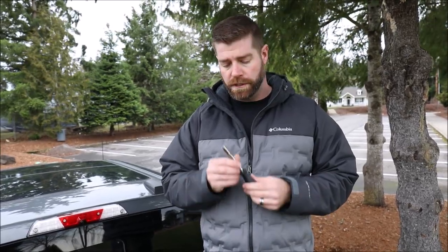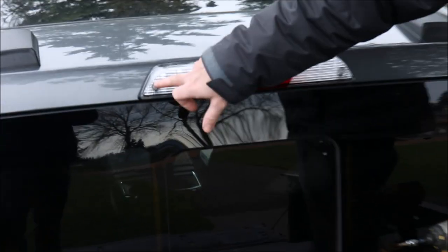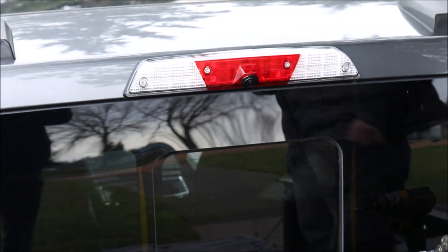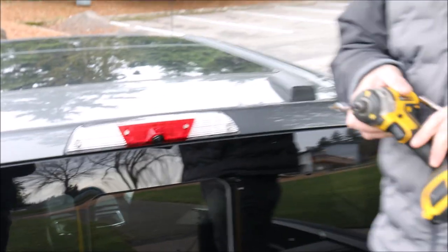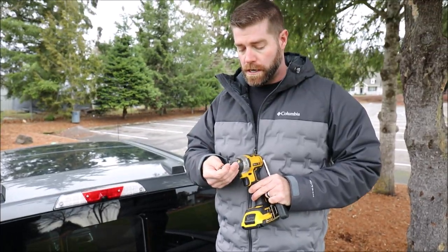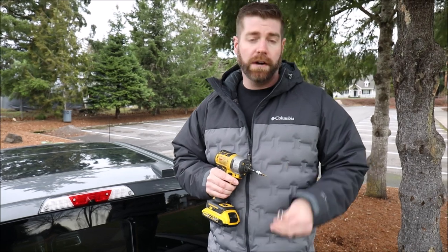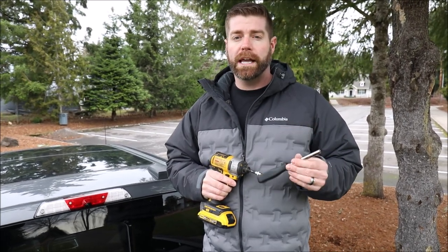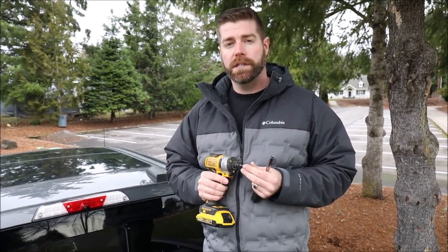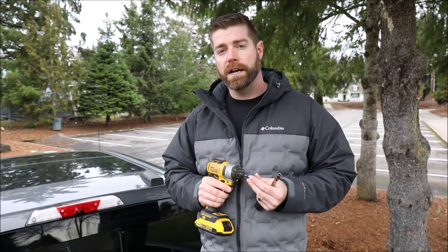I'd like to go over some of the tools we're going to be using today. The first one is going to be a 7mm socket that will fit into the four screws that will remove your taillight assembly. Another tool you can use is a T20 bit. For removal I'm going to use a power tool, but for install you definitely want to use a hand tool so you don't ruin your taillight assembly if you overdrive the screws into place.